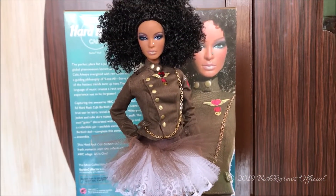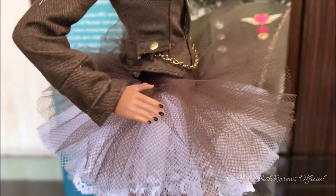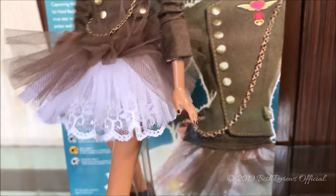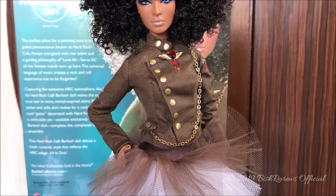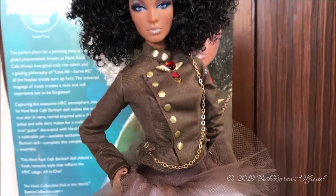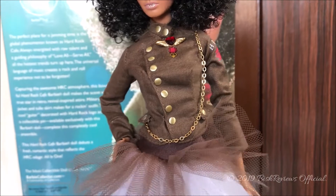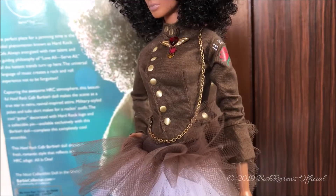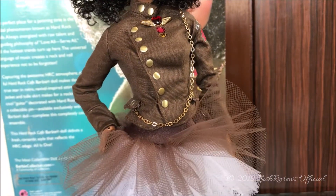Before talking about her dress I want to mention her body — she uses the smaller Muse body which has her right hand on her hip and looks really nice on her. Her fingernails are painted black on both hands, and I really love that detail on dolls. As for her dress, she has a military coat as a top — it's brown in color with golden button details going from her neck down her chest area to her belly button, and it has been really nicely detailed. There is a golden chain going from her shoulder down to her pocket.